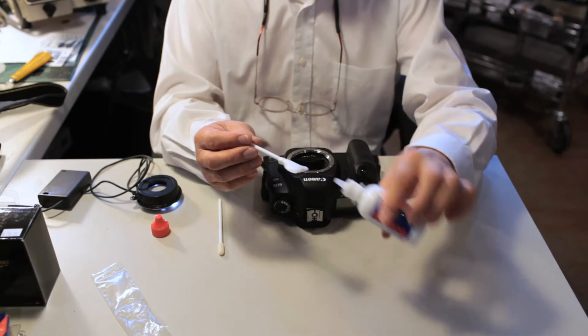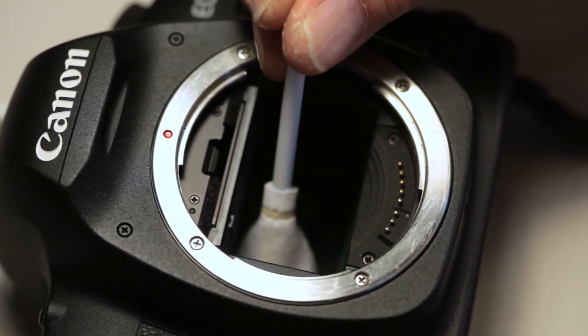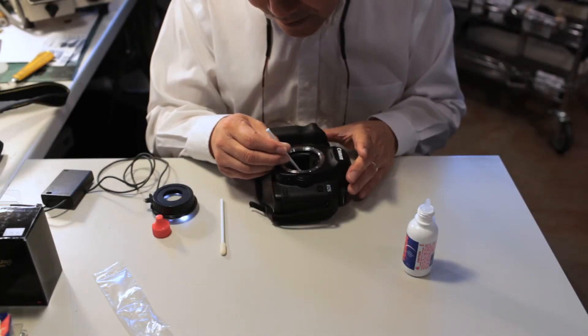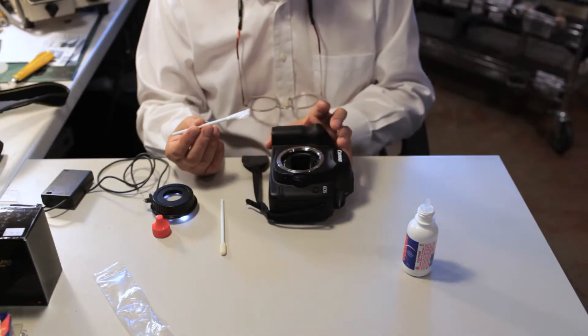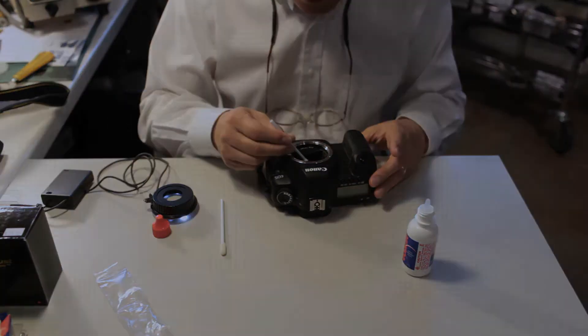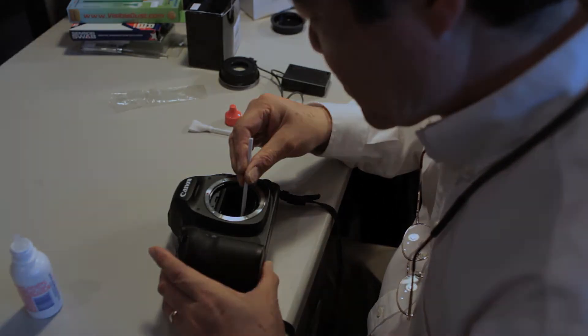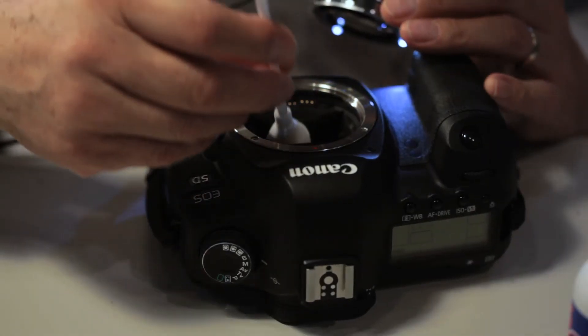Using your sensor swab with 5 to 6 drops of Eclipse solution, slowly go over the sensor starting from one side multiple times. You can also start at the top of the sensor and work your way down. You may do this as many times as necessary until you don't see any more dust. With a full frame sensor, use your edge cleaner to clean the edges. With your loop, you can examine each swipe to see if you missed any specs.